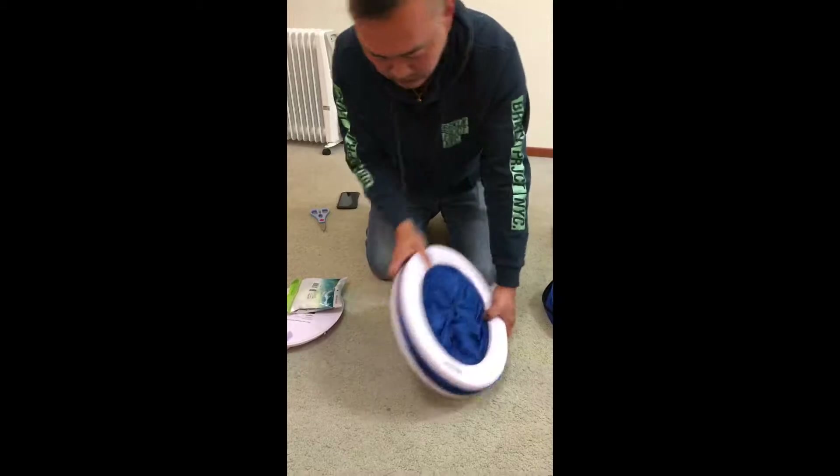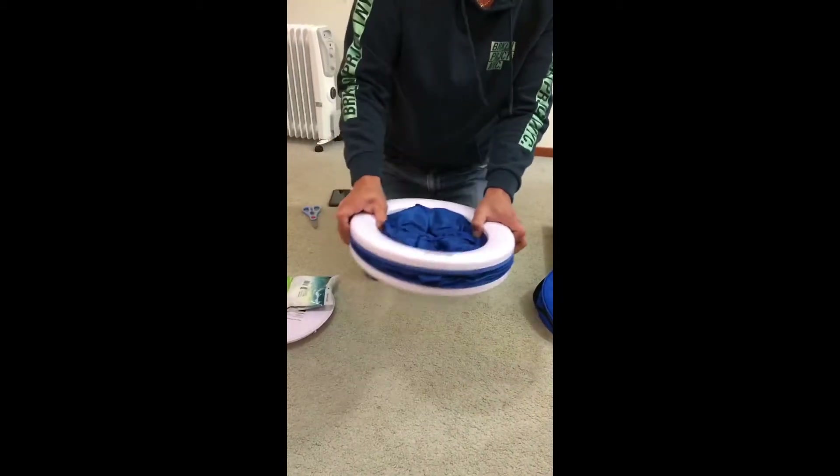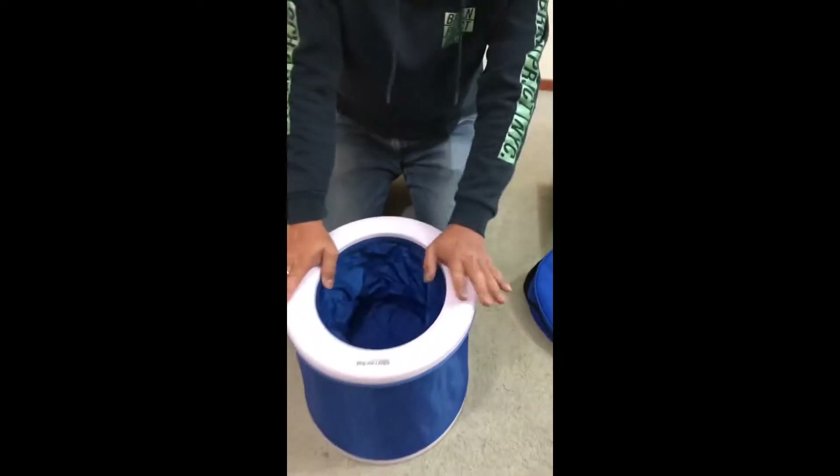Then when you want to use it, take this one. Pop. All good.